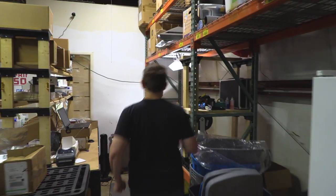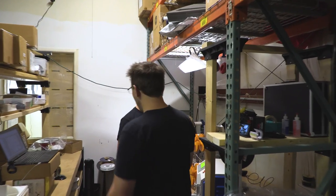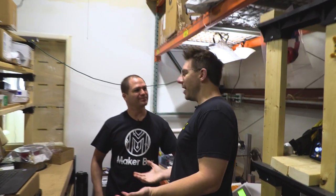Hey Matt. Hey Joel. How's it going, man? It's good. Good to see you again. I'm excited because you now have MakerBox. We do have MakerBox, and it's made right here.